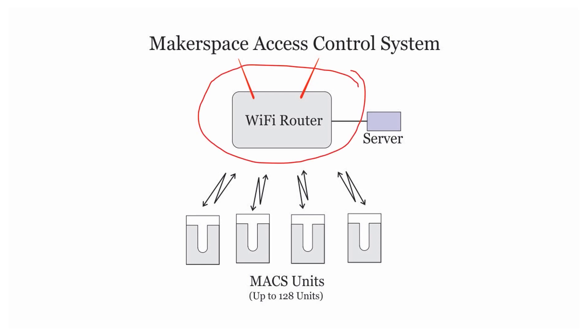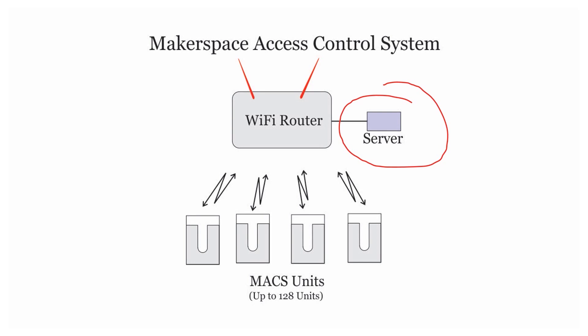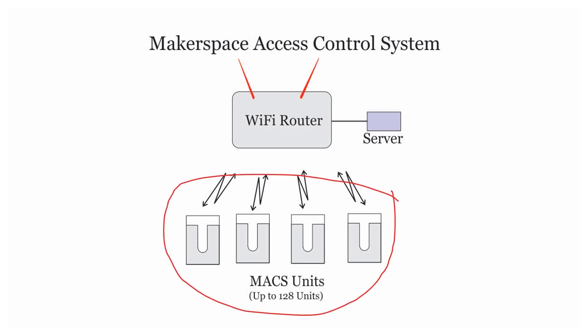The first component is the Wi-Fi router — the type you can buy at any computer store. Some Wi-Fi routers have a USB on the back, which you can use to power up the server. The server is a Raspberry Pi Model 2 — small, inexpensive, and very reliable. The third part is the maxi units themselves. You can have up to 128 stations, each individually addressable. A computer, tablet, or anything running a normal browser can be used to control and monitor the system.